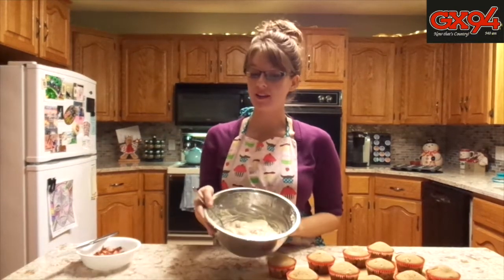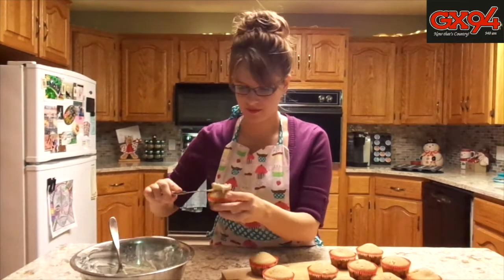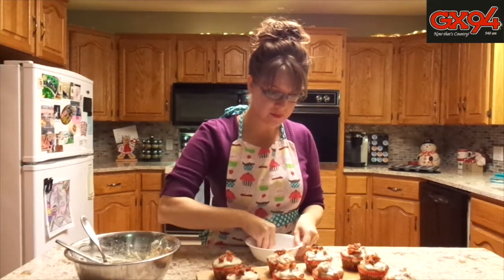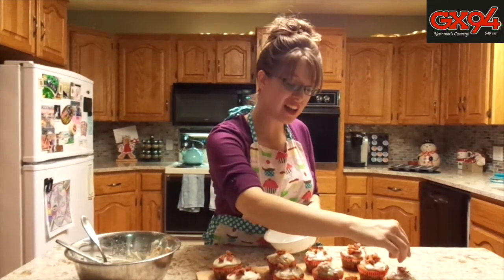We have your maple bacon icing, which has been chilling in the fridge for 30 minutes, and your brown sugar cupcakes which have cooled now. The recipe makes 12 cupcakes with just enough batter left in the bowl to lick up, which you always want to do. Now I'm going to ice each cupcake with the icing and then garnish it with your cooked bacon. The icing is a little chunky because I might not have chopped my bacon fine enough, but really, who's going to complain with big chunks of bacon in their icing on their cupcake?